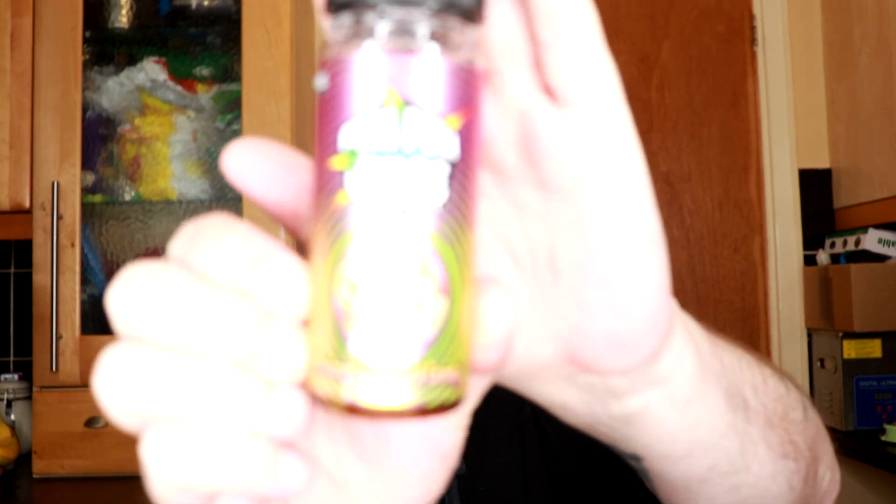Hi guys, Rog Vapes here back at you with another juice review. This time I've got two juices from Vape Manchester's new range, Pum Pum Juice. The first one I've got for you is Rhubarb and Custard Candies.